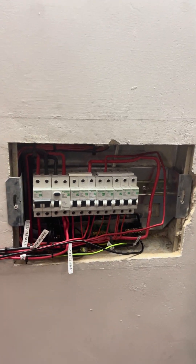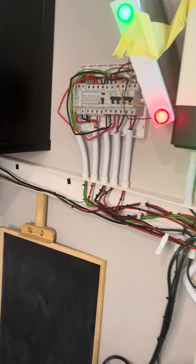Hi guys, I just want to show you my quick setup — my first inverter installation that I did at my house.